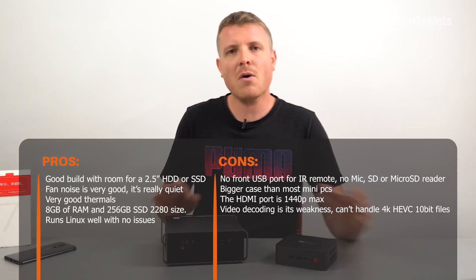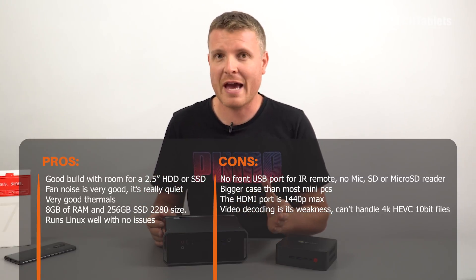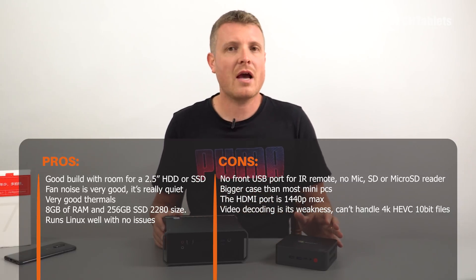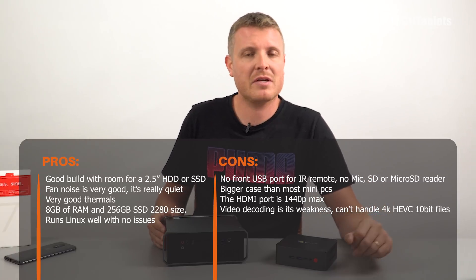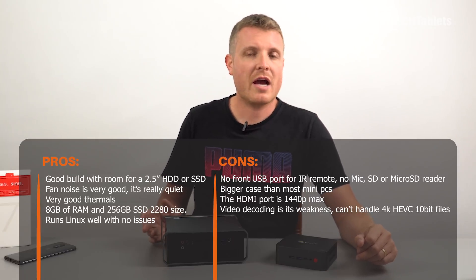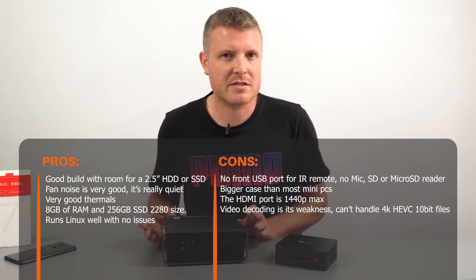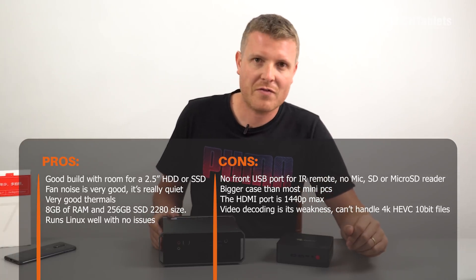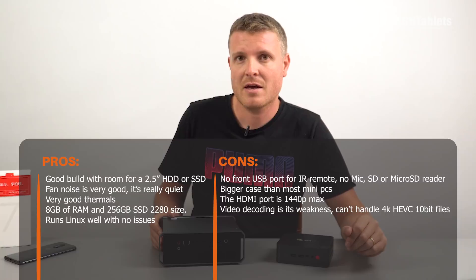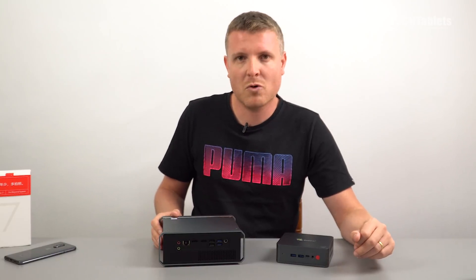It is also faster than the Gemini Lake mini PCs with N4100 chips that I've reviewed. However, if your plan is to run Kodi and you want the best video playback with 4K, this is out of the question — hardware video decoding is terrible for modern codecs. Anything with HEVC 10-bit will run like a slideshow, and VP9 is problematic too. The HDMI ports are capped at 1440p. The dated chipset is really holding back the GT Box, making it very hard to recommend for the price, especially here in mid-2019. I won't be reviewing any more Core i3-5005U mini PCs — it's just not worth it. Thanks for watching, please like and subscribe for more tech videos.